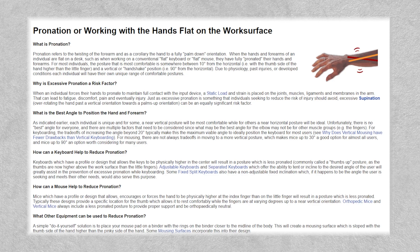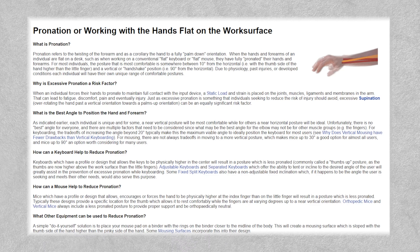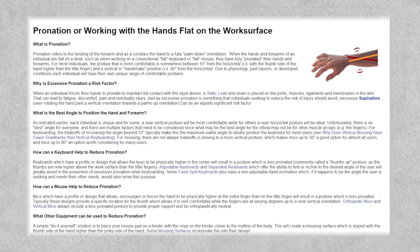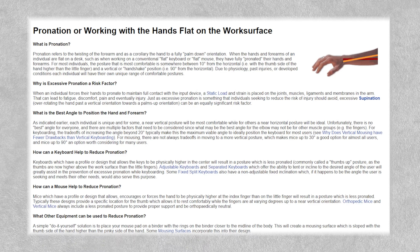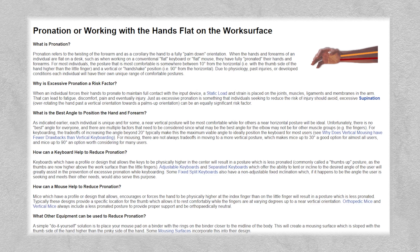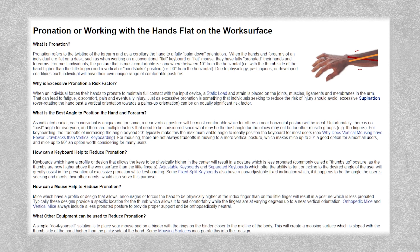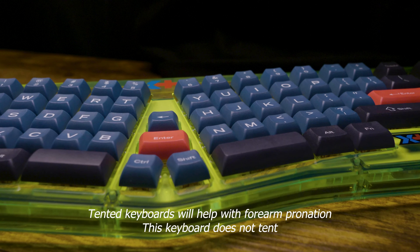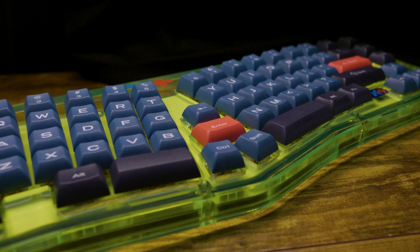Now let's talk about what it doesn't solve for: forearm pronation. This is when your forearms do an inward twist to where your palms face down. Flat keyboards or mice require you to pronate your hands in order to make proper contact with the devices. Constant pronation can place significant strain on the muscles and tendons of your forearm and wrist, and can lead to similar issues as ulnar deviation, including pain, inflammation, nerve compression, and musculoskeletal disorders. This keyboard lays relatively flat and doesn't offer what's called tenting, where the center of the keyboard is elevated to allow for both the wrists and forearms to remain in a more neutral position.